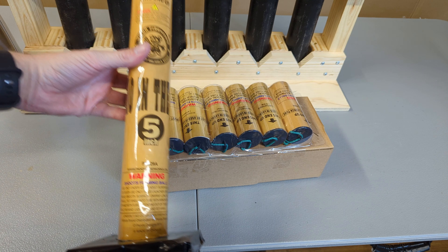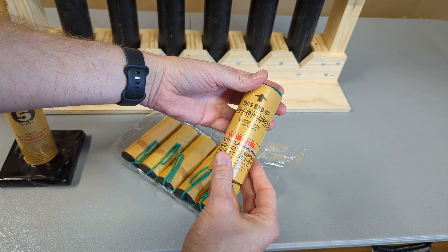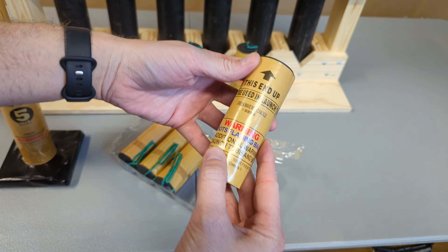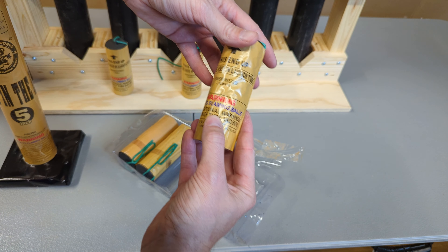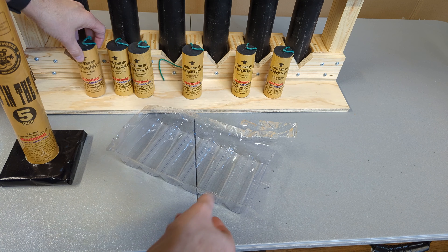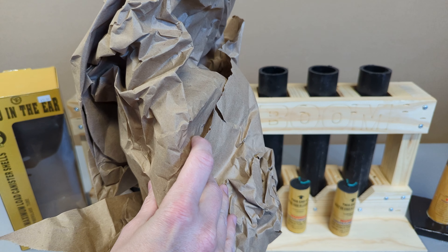Fiberglass tube, six shots: gold willow to green with red strobe, multicolored dahlia with white strobe, green wave with crackle, red wave with white strobe, high chrysanthemum, and brocade crown.